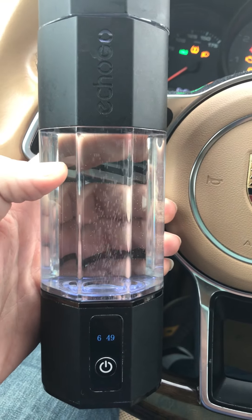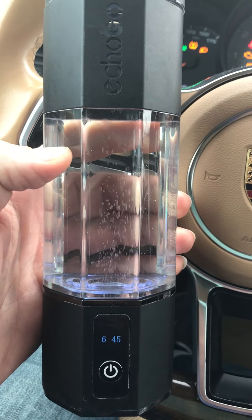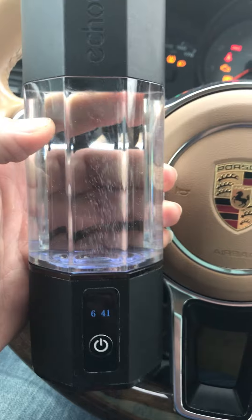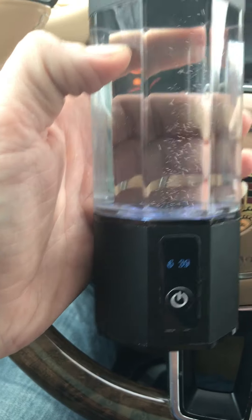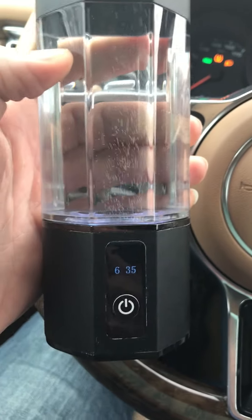Hey everyone, Alex here from healthhacksreviewed.com. So this is my favorite portable hydrogen maker. I'm in the car, I just got it running here. You can see the minute countdown — I actually did a double cycle.